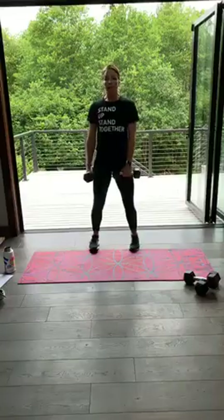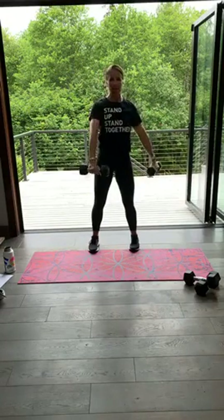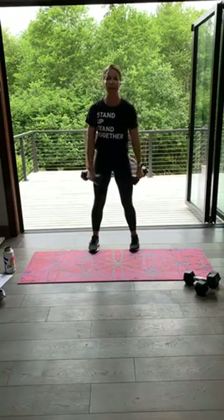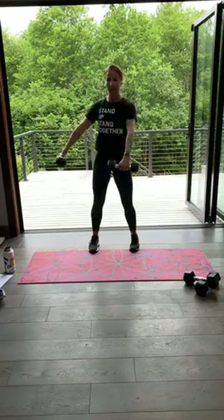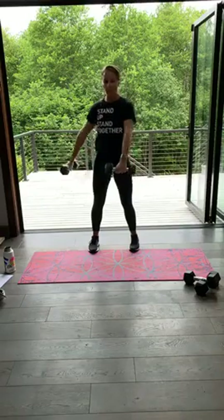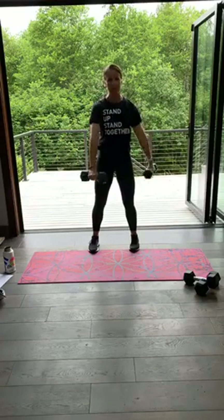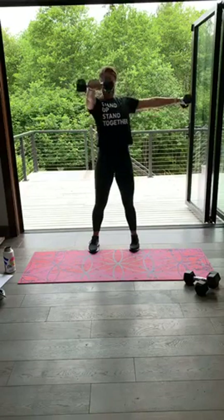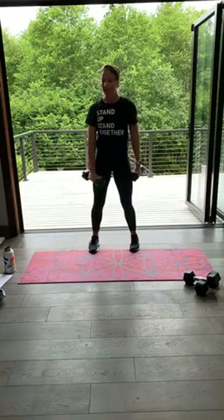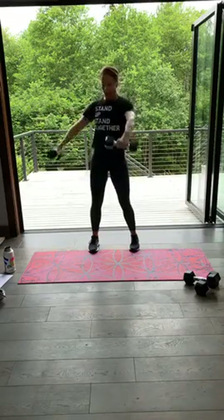Take those feet right underneath, give me that L-raise — in three, two, up, switch, up. Right to shoulder height, not any higher. Lift, slow and controlled. Up. 20 seconds, 10 seconds. I see you, I'm watching, you've got it. Five seconds. Three, two and one. Good job — set them down.